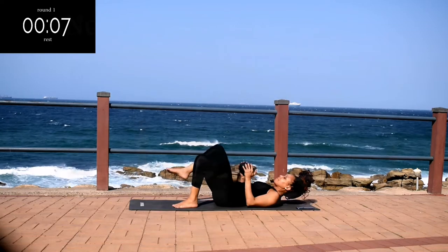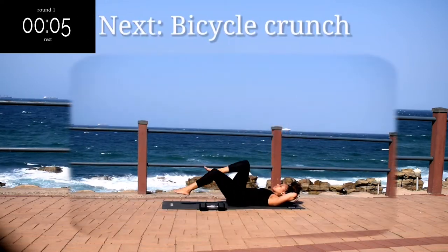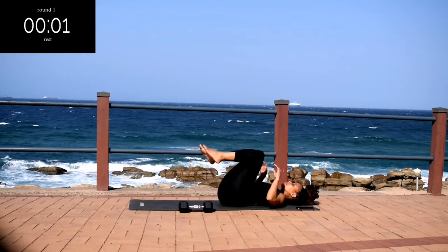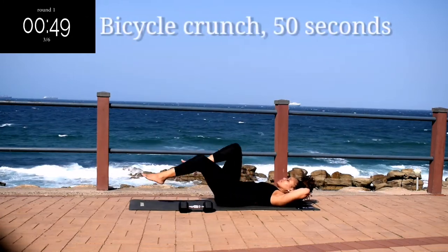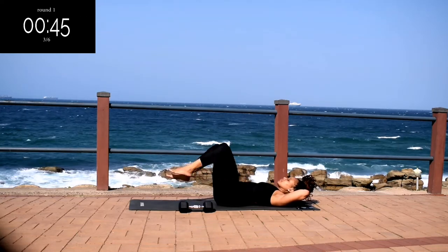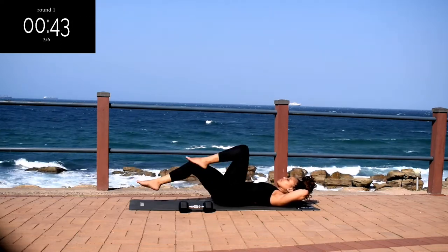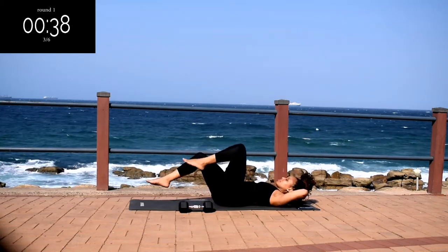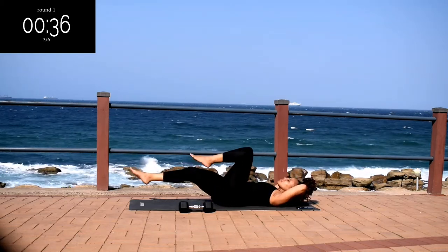Up next, we've got a bicycle crunch for 50 seconds. Remember, if you don't have weight, you can still do the workout. Make sure your head is off the ground. Let me know in the comment section down below which is your favorite body part to workout.